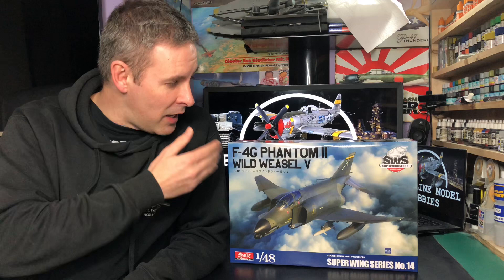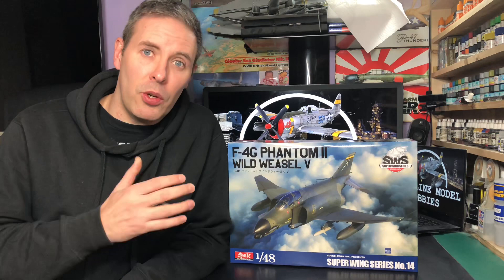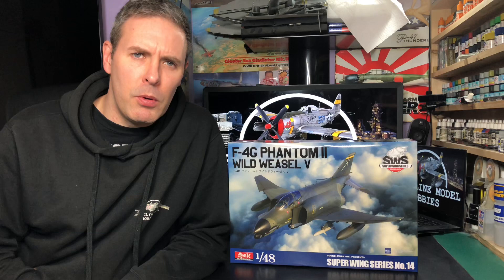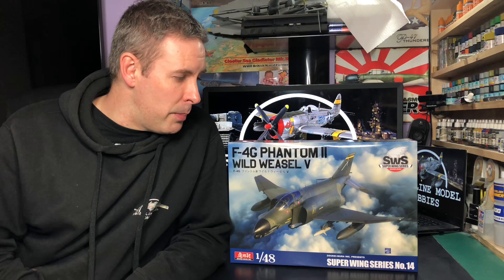Hello and welcome to another review here at Frontline Mudlobbies. Today we've got the F4G Wild Weasel by Zokimura. There has been a bit of a battle between Zokimura and Meng over which one is going to come out first. From what I've heard the Meng one is arriving, but this one has actually arrived in my hands before the Meng one. So let's stop beating around the bush and have a look inside the box.